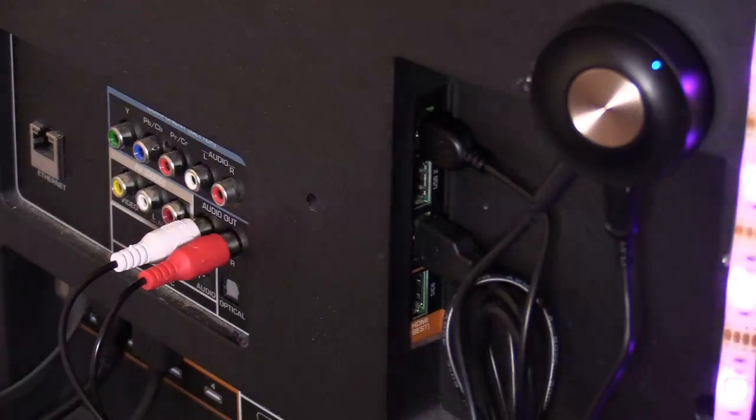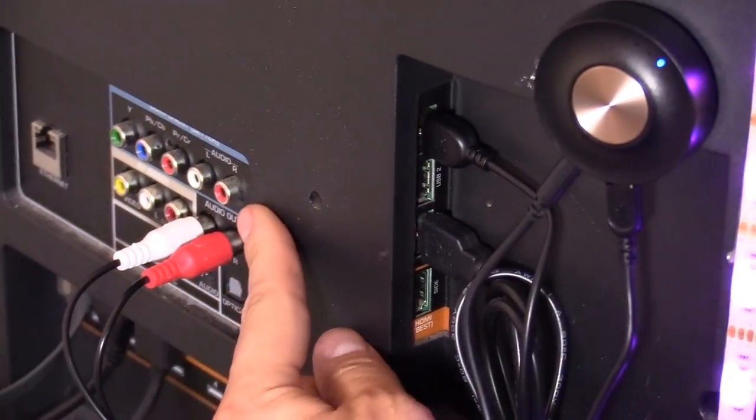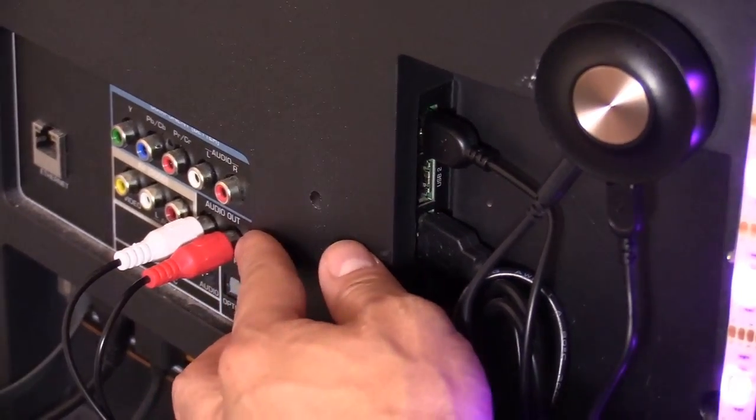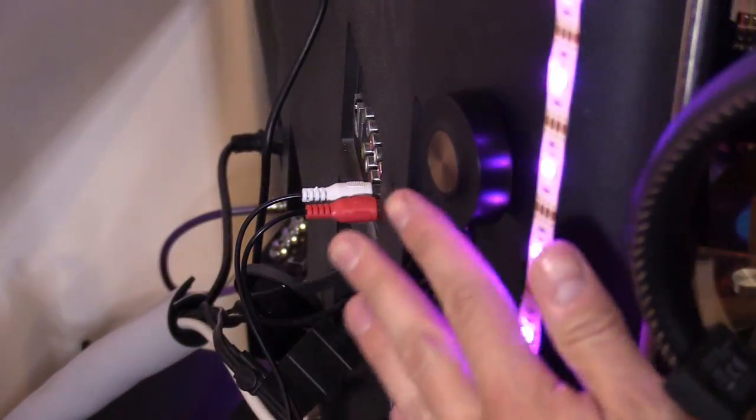If your TV does not have RCA or audio outputs, check for a headphone jack — it may be on the side of the TV. In that case, instead of using the Y-adapter with RCA connections, simply plug the 3.5 millimeter audio cable directly into the headphone jack.